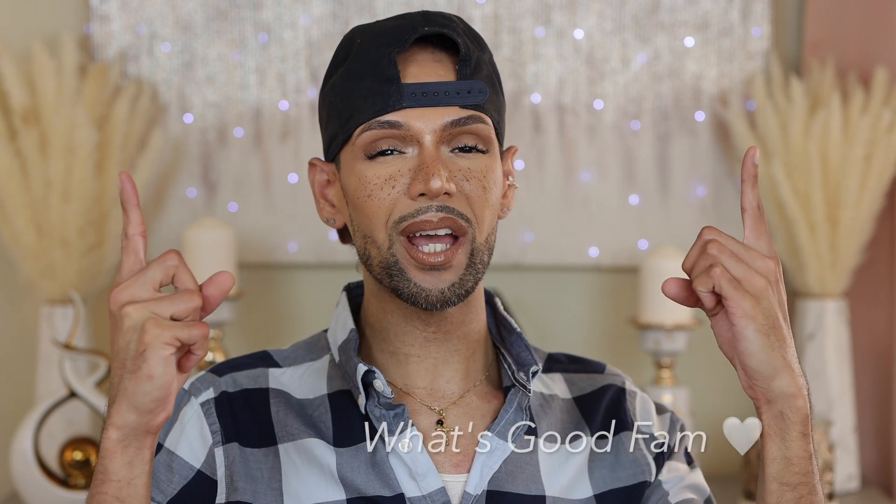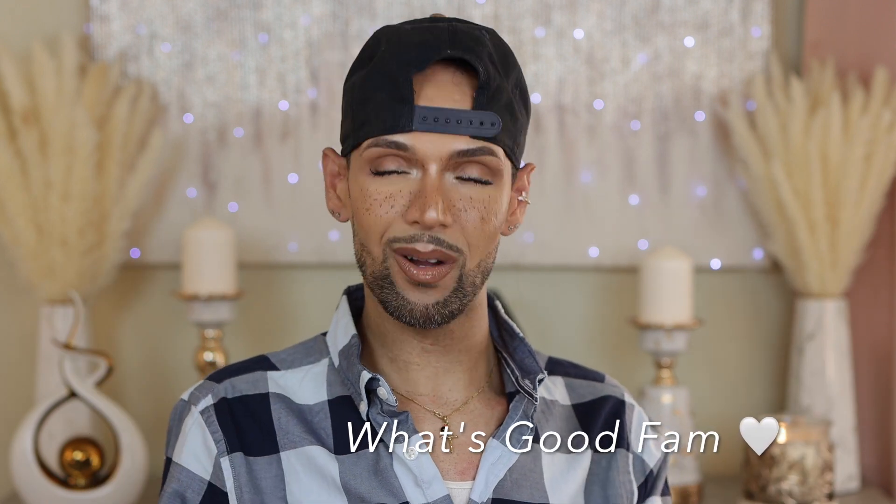What's good, Ignitions? Thank you guys for joining me in today's video. If you guys are new here, my name is Santos. If you guys are returning subscribers, what's good fam? Thank you guys for the continued support and welcome back to another video.